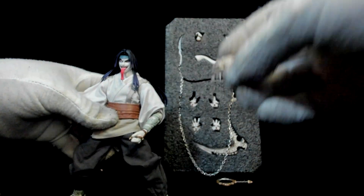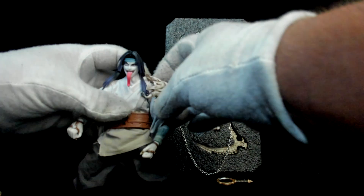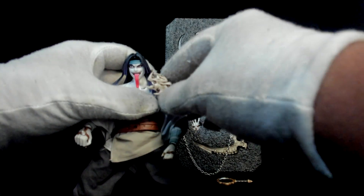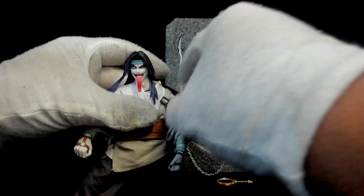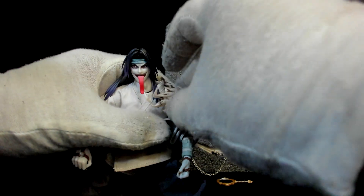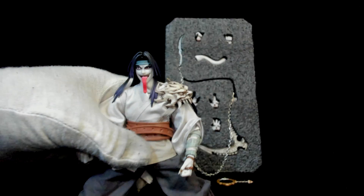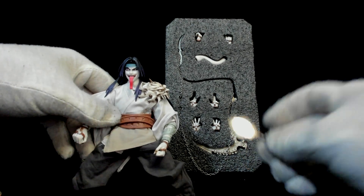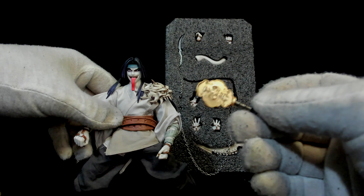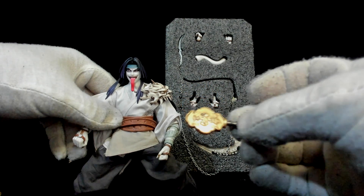It also comes with what I thought was a mask but is actually a shoulder armor piece that he carries around. You have to attach it to a strap on the figure, and it makes him look that much more imposing. It also came with a mirror accessory — it has a shiny sticker piece on it to give it that reflective effect.